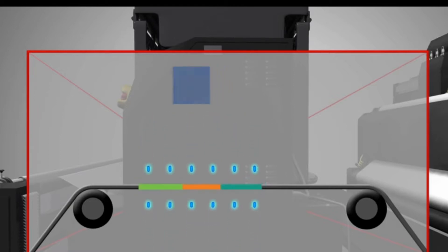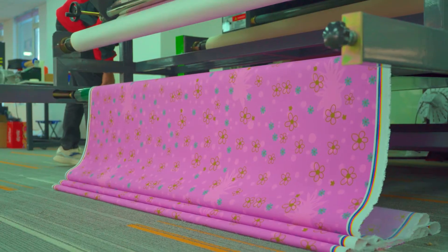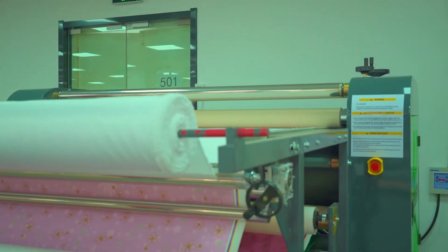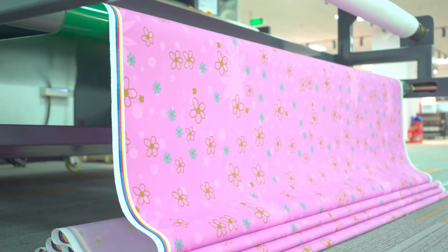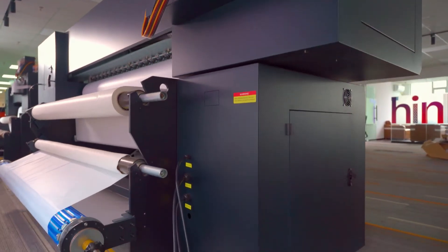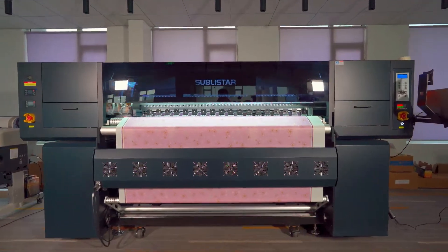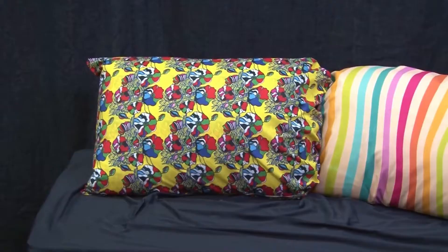This process is commonly used for printing on fabrics such as polyester. The roll-to-roll method is efficient for large-scale production as it allows for continuous printing without the need to reload paper frequently. In this step-by-step explanation, we will cover the entire roll-to-roll sublimation printing process from preparing the design to transferring it onto the final product.